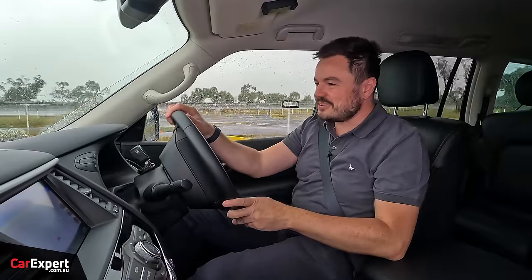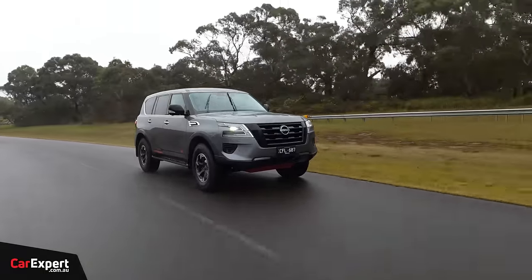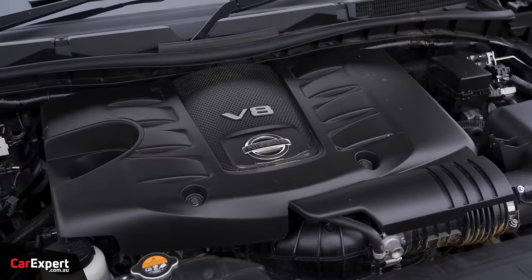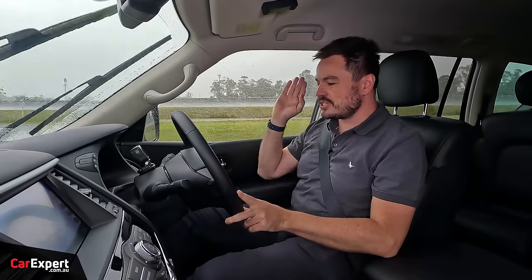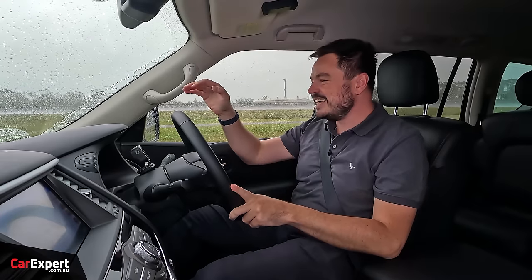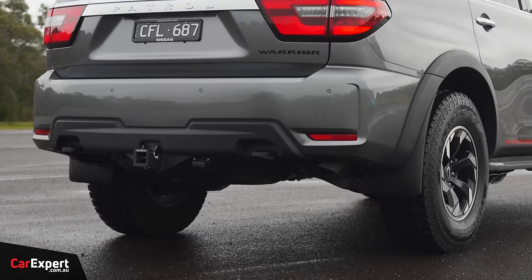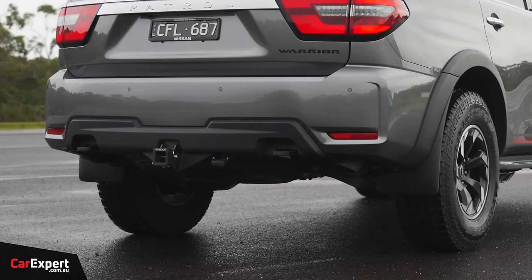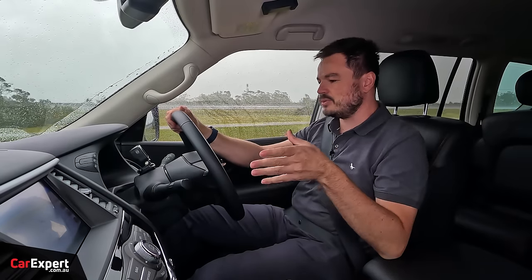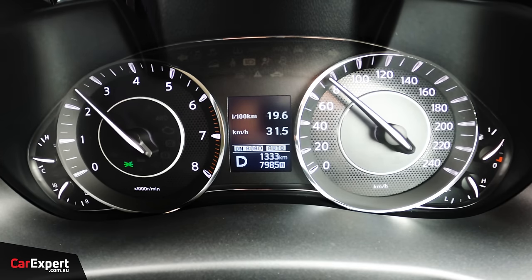We've just hit the road in the Patrol Warrior. One of my favourite things about this — and probably what I like most above and beyond the Land Cruiser — is that this still uses a naturally aspirated V8. Every time you get on it, you hear it, it sings, it does everything you want it to do. It's a heap of fun, especially with that side exit exhaust. When you're driving along normally it exits out the rear, but when you step on it, it starts spitting noise out the side there as well so that everyone can hear it.